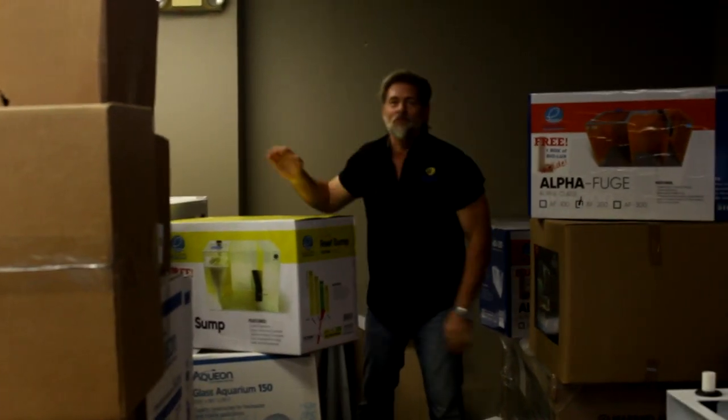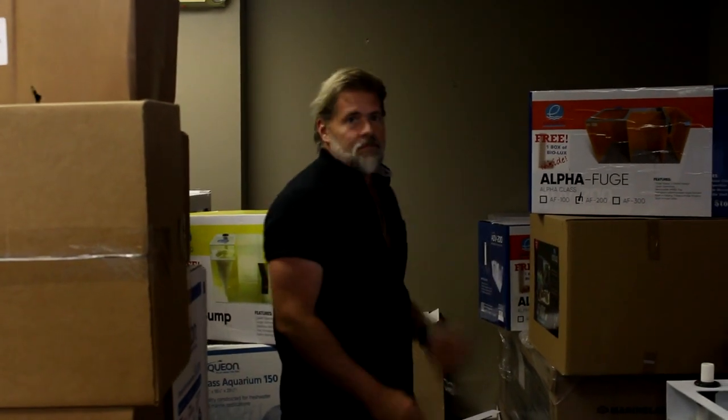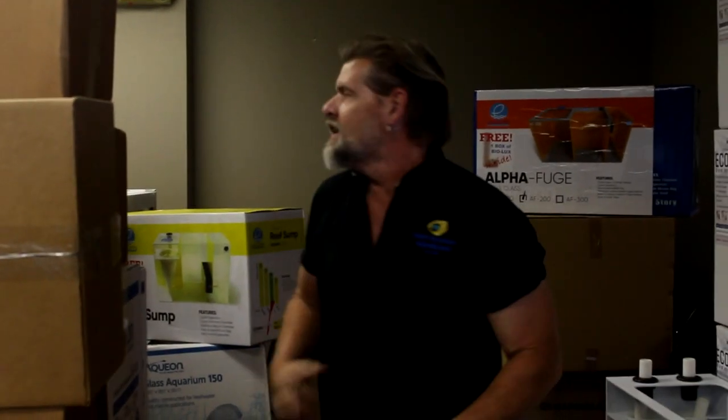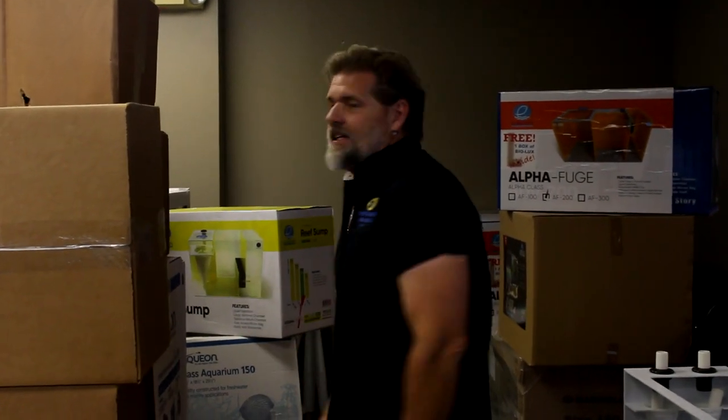Hey everyone, welcome to the weekly update. This is what it's like to be here right before the wall comes down and we start to expand the store. There's so much stuff coming in so we can have a new presence and spread people out a little bit more for normal social distancing. We're knee-deep in pallets of stuff we're trying to go through, but it's time for the weekly update.